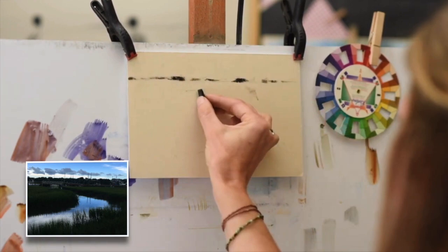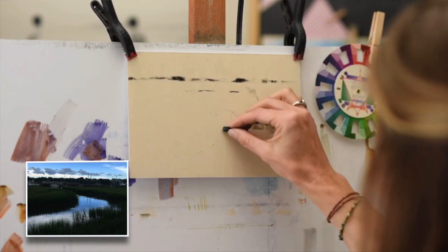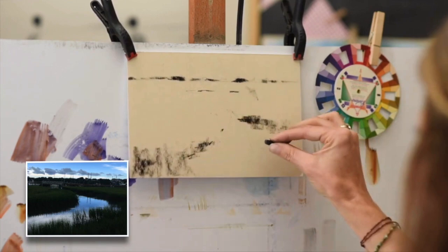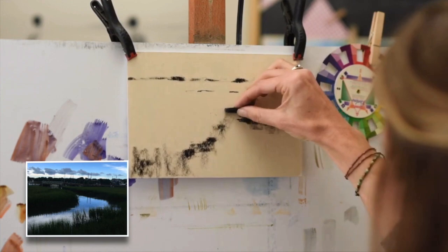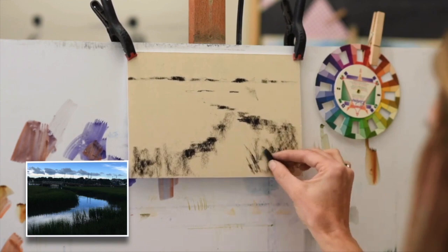I'm going to be doing this underpainting with pure black charcoal. This is going to help me with that moodier quality that this photo reference and this memory really bring back for me. It was twilight. We were walking on this beautiful boardwalk; I was with my family and my children were running ahead. The light was incredible. I have some really fond memories of this, but it was also pretty dark and overcast — there were clouds blocking the sunlight. It wasn't a really bright shiny day on the marsh; it was just this beautiful moody memory.